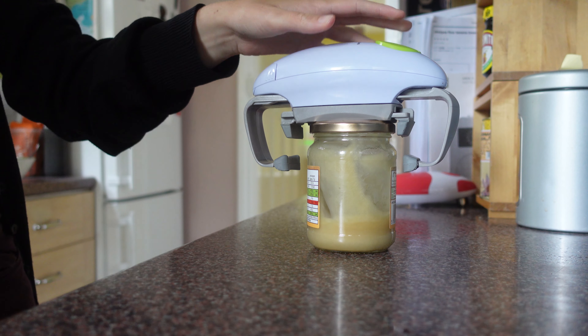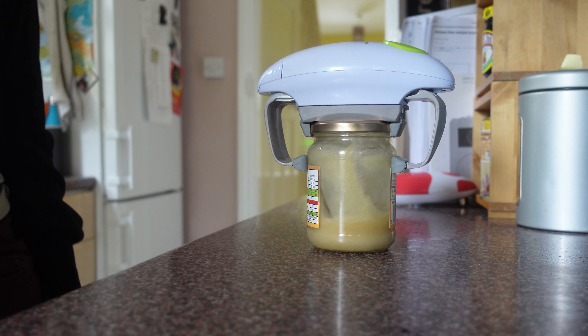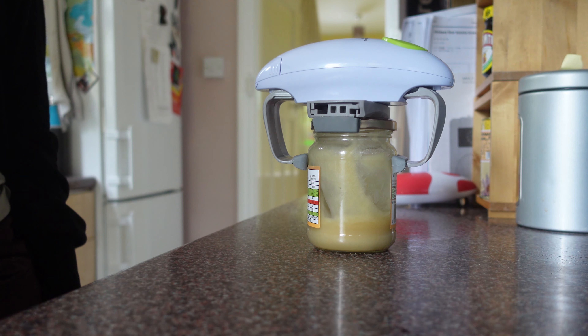I bought a one-handed jar opener and it works quite well. All you have to do is put the gadget on top of the jar that you want opened, press a button and it starts working.